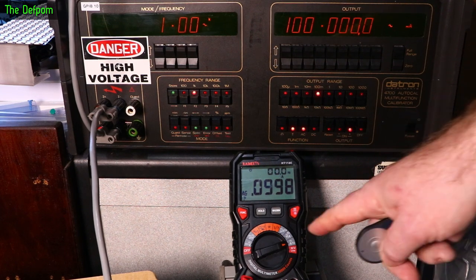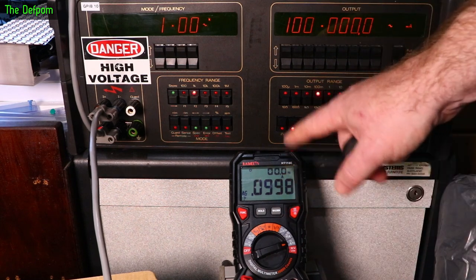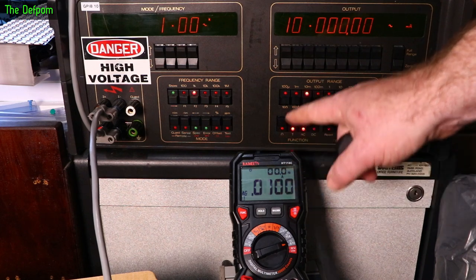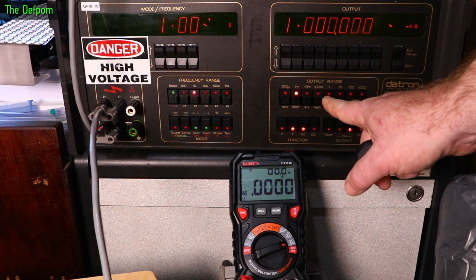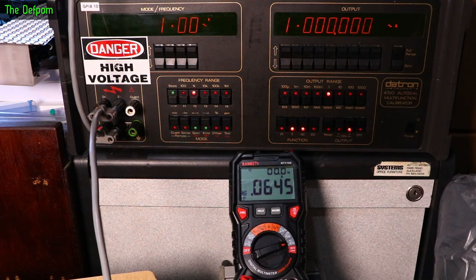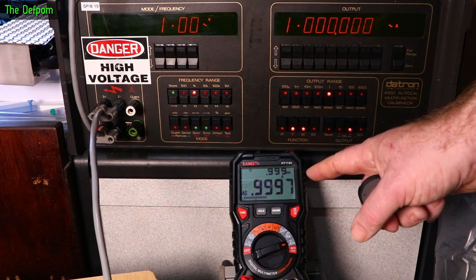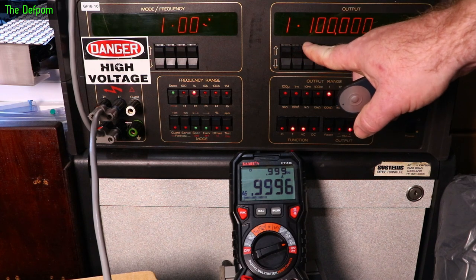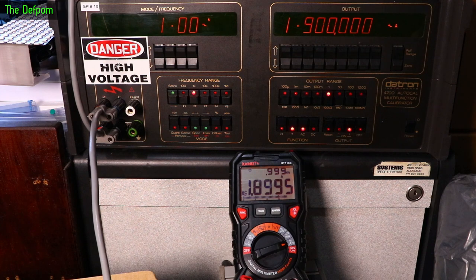Now on the amps range for AC: at 100mA showing just fine but no frequency. At 10mA it shows. 1mA can't be seen — not surprising. At 1A, the backlight came on again briefly when it went over the 1A threshold. At 1.9A with frequency showing up — excellent.